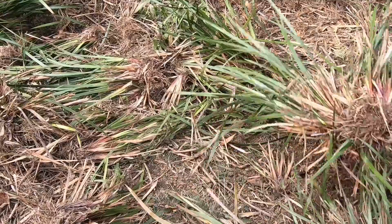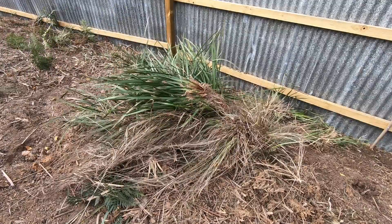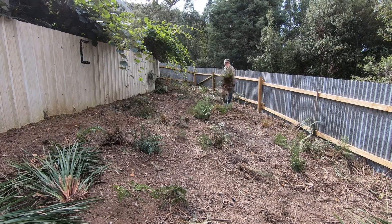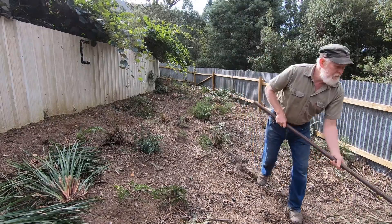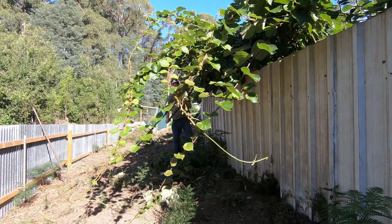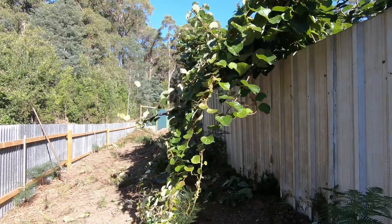This soil has never been cultivated before — it's never grown anything in it other than native vegetation. While the trees themselves were cleared off probably 15 or 20 years ago, it's grown a lot of tussock and this type of material in the meantime. Another job I need to do before I actually cultivate is to cut back these kiwi fruit because they are going pretty crazy coming over the fence and will be in the road too.